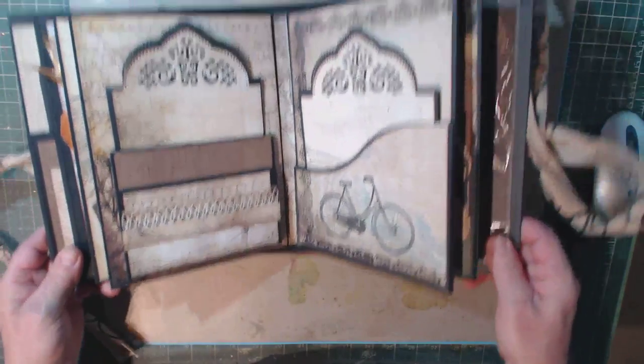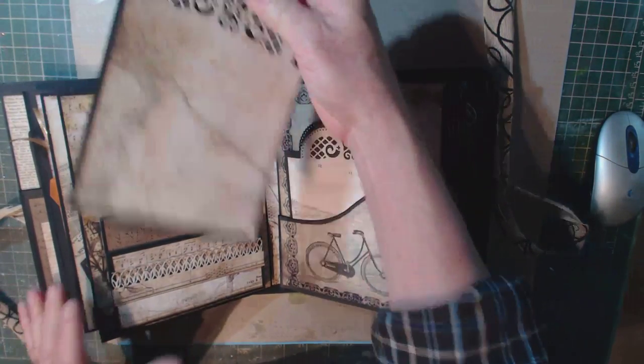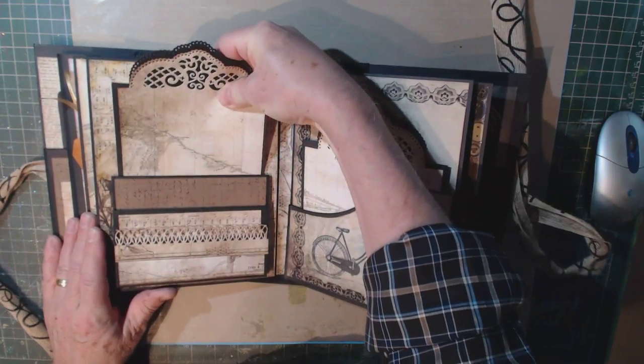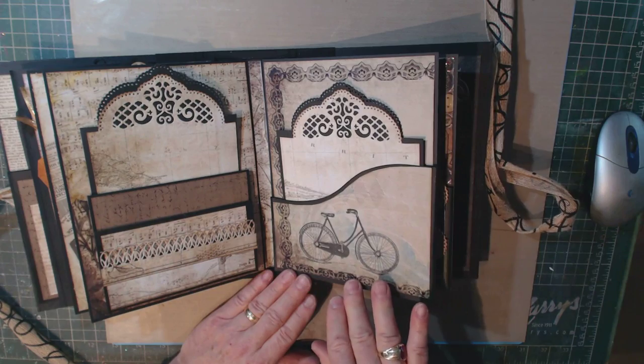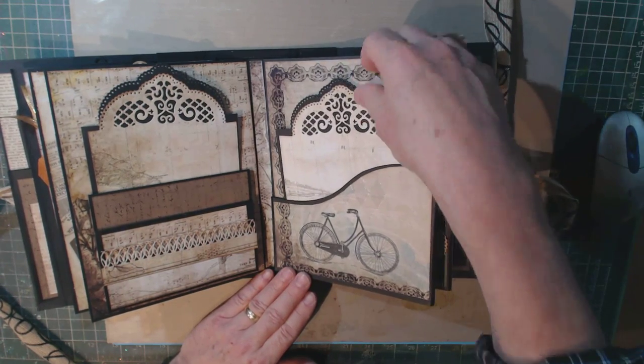There's a magnet holding that in. This is an insert, and it fits right in behind. This side — another one of the pockets. The inserts again, and another little card for the inside of that.